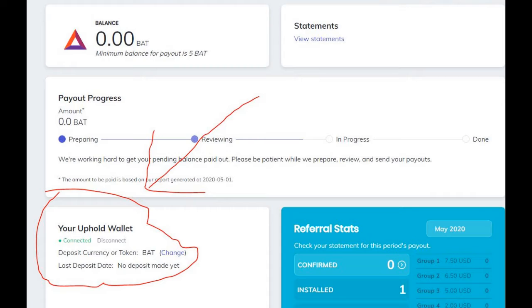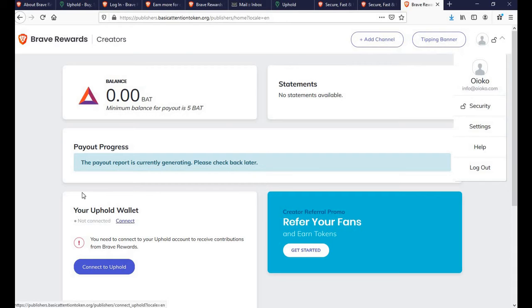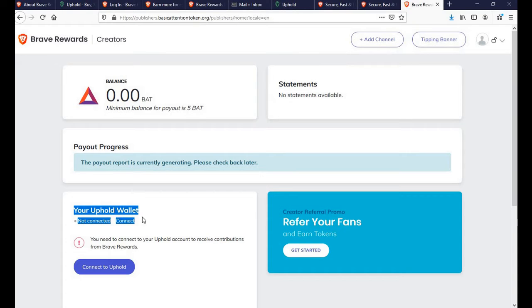Let me show you how to connect your Uphold wallet to your Brave Publisher account. Once you're logged on to your Uphold account and Brave Publisher account, on the left-hand side corner you will see our full connect link.